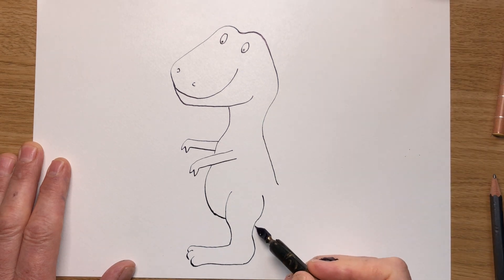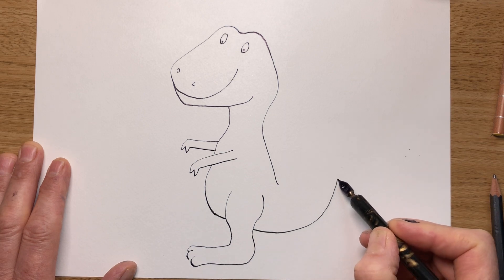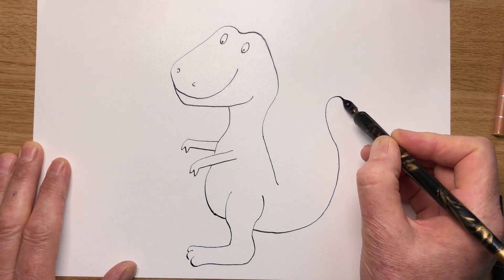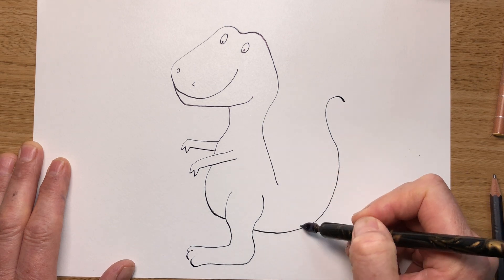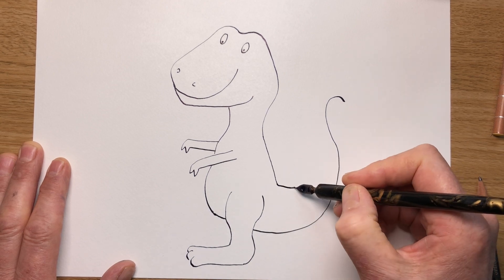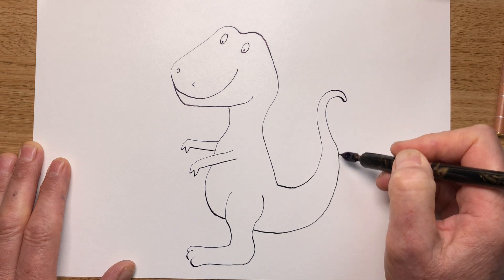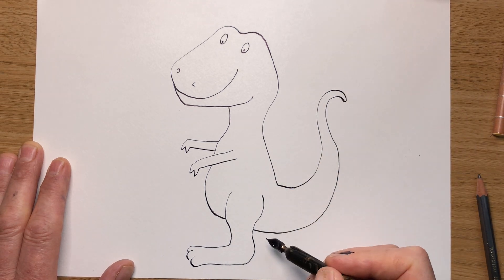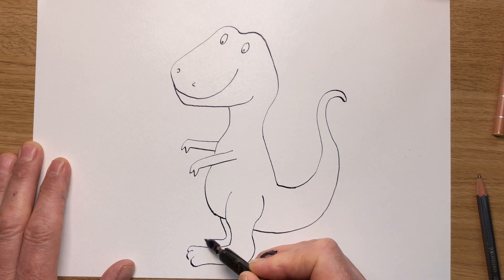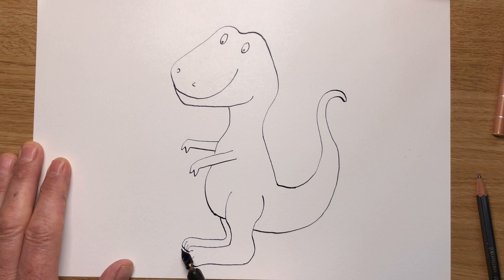Now let's draw his tail. Make sure we follow this line round. The tail starts off — I'll do a nice smooth S-shaped line. His tail's going to start off quite fat and then get thinner. Make sure it gets gradually thinner. And his other leg's going to be next to this one — one, two, three for his claws. Let's do some nice big sharp claws. One, two, three.